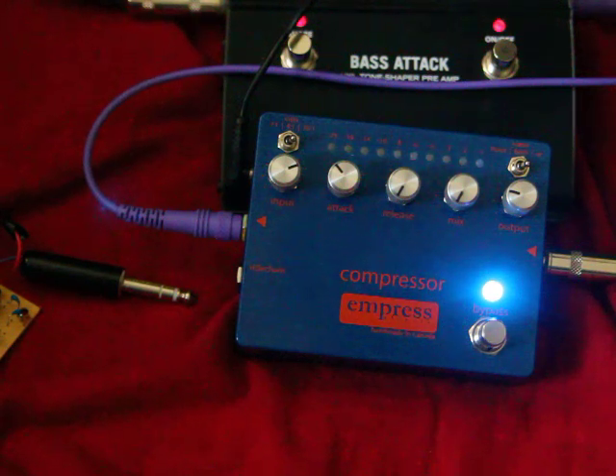I use my compressor a lot for playing bass, and one of the issues with compressors and bass is that the low frequencies just have a lot more energy than the high frequencies. And as a result, when you play a low note, you may squash out your entire higher frequency range.